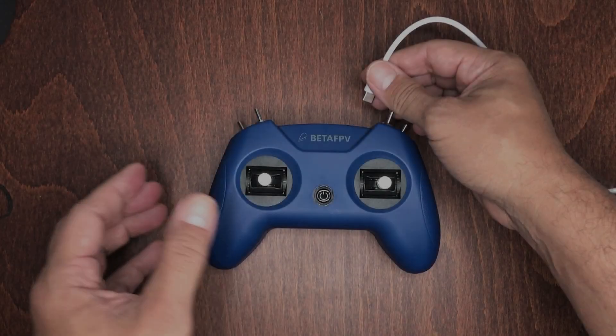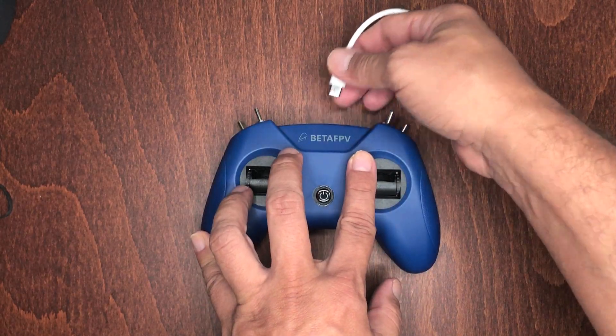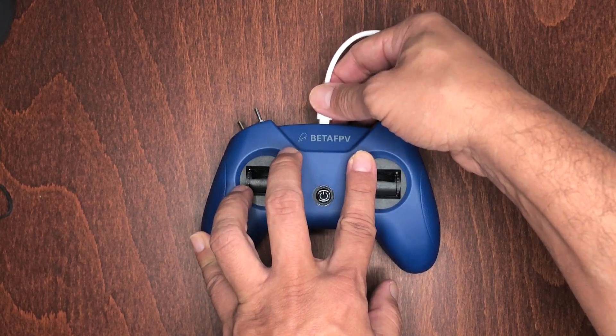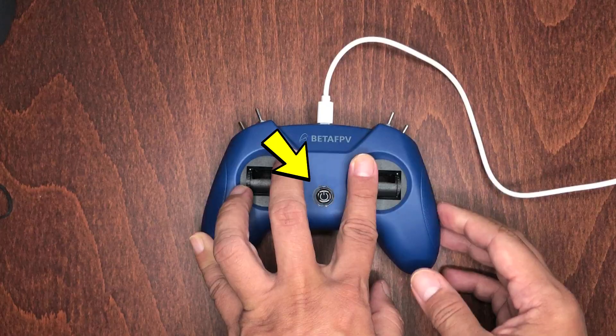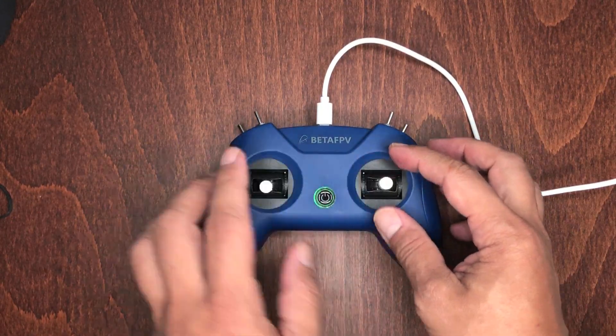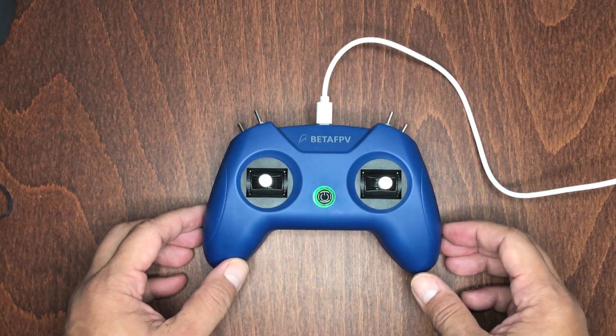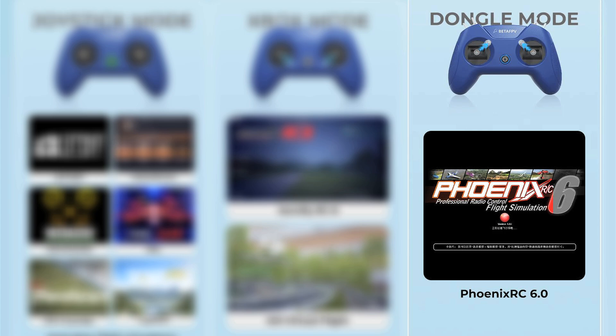For dongle mode, you have to move all the joysticks upwards and inwards at the same time, and then connect the cable to the controller. The button's LED lights will turn blue and blink three times, letting you know that it's in dongle mode. You can then use it with the Phoenix RC6, which is a well-known flight simulator for professionals.